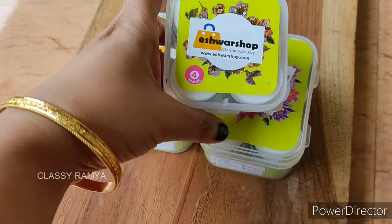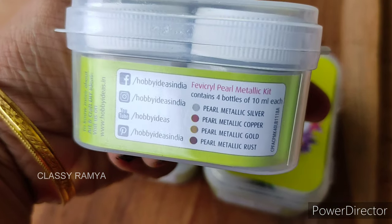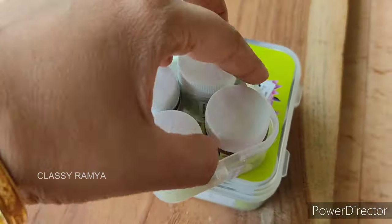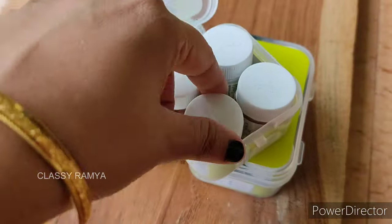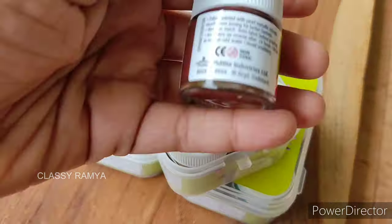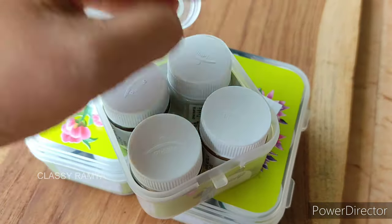Next, we have paints included in the kit. The first one is a Pearl Metallic kit — just use these as acrylic colors. For pearl metallic colors, there are 4 colors: metallic gold, pearl metallic copper, rust color, and pearl metallic silver.